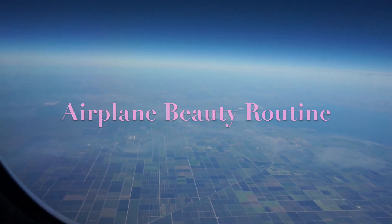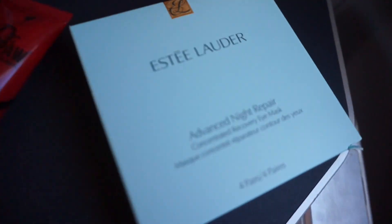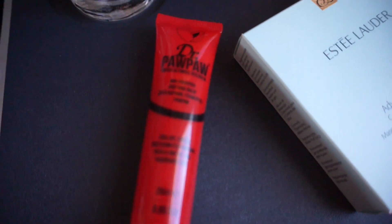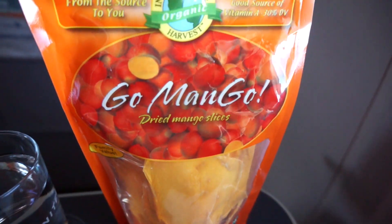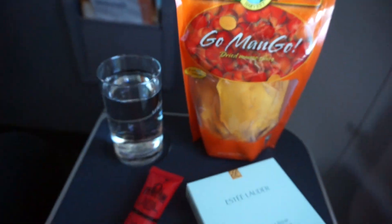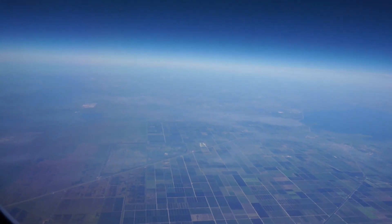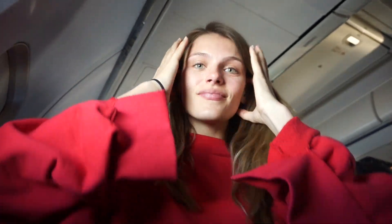Hey guys, thanks for tuning in. I'm going to be showing you a speedy airplane routine. The flight I'm on is very short — only about two and a half to three hours — so I'm not going to be using a lot of products, but these are my four main go-to's. My first step is I'm going to put my hair up.